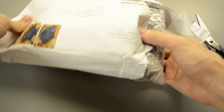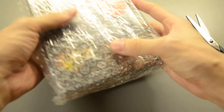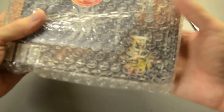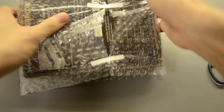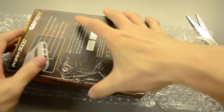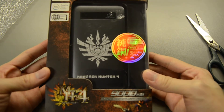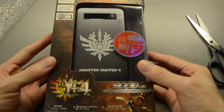It's actually a Monster Hunter 4 portable battery — or as we say it, a power bank. Okay, let's just try to get rid of this bubble wrap. Here's the thing itself: Monster Hunter 4 Portable Battery Pro Mini 9000 mAh.